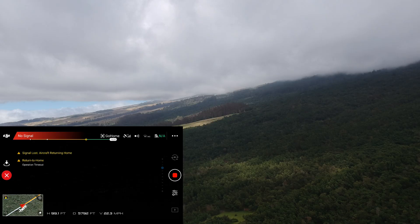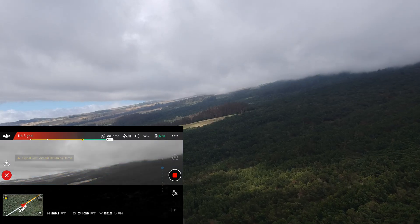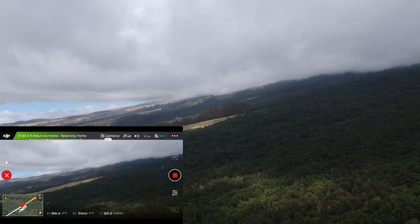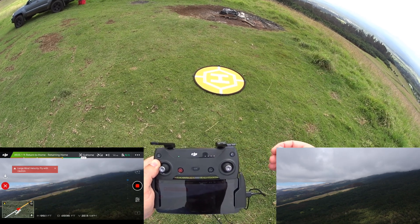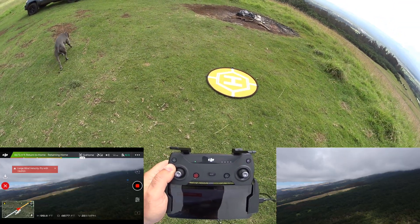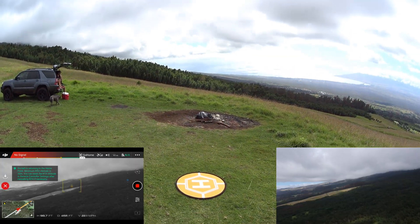Signal lost, but now we're just over a mile and the picture just popped back in. Also, some people have commented that you can turn off the beeping by pressing the power button once — I'm here to show you that doesn't work. Pressing the power button once does not turn off the beeping. You'd have to turn off the whole controller, which means no FPV. So that tip is false.